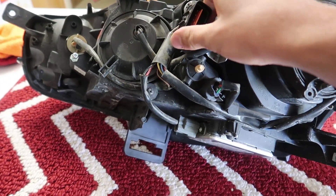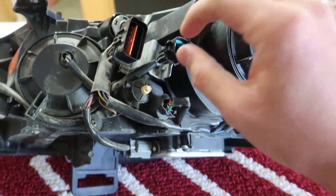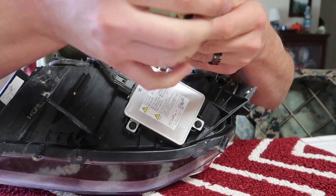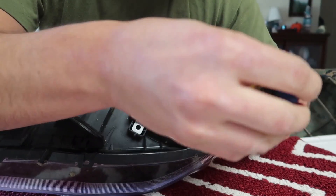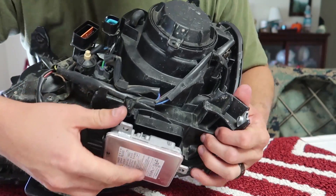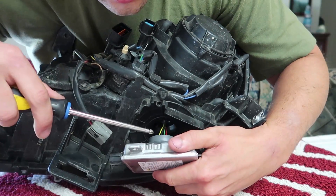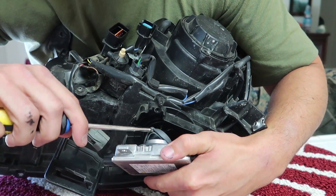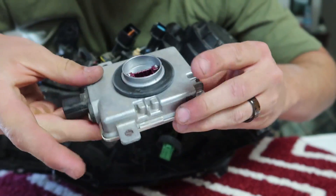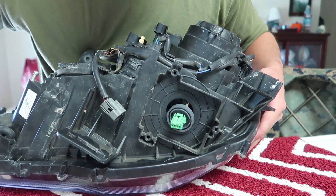First matter of business: remove all the electrical harnesses, all the bulbs, and also the ballast. For the harnesses you do it by hand, and for the ballast you'll need a Phillips head. Here's your ballast — it's just three Phillips head screws, then you disconnect from here. When you open it, peel back the little plastic piece and there's a connector you have to disengage, and then your ballast comes off. Set your ballast and three screws to the side, keep everything together.